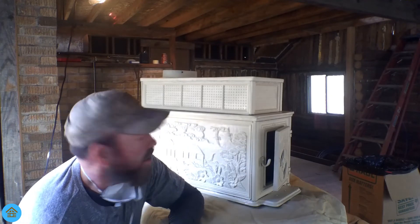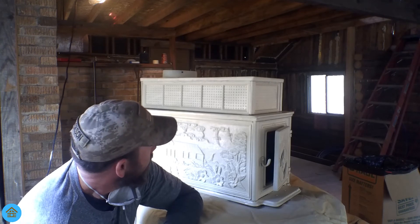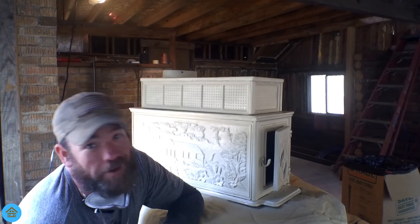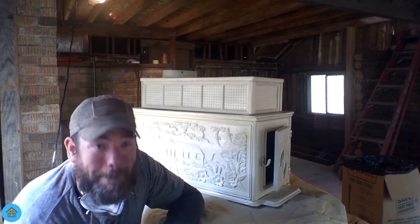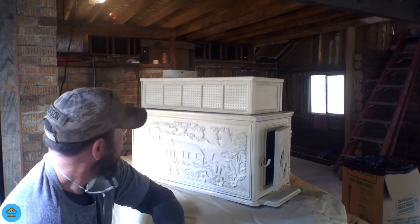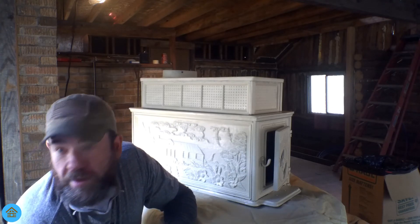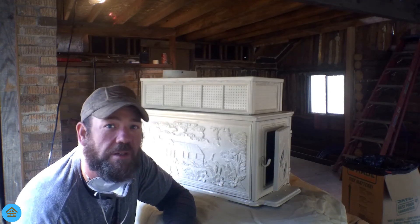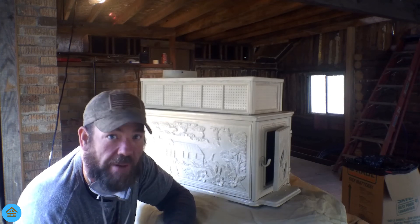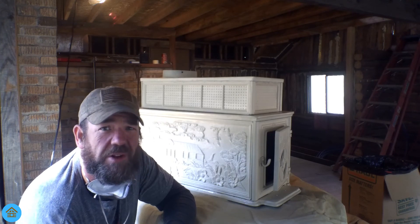So there you have it guys — what do you think? Let me know in the comments what you think of the color. I think it's beautiful. This thing is really cool. I hope this really comes through in the video — I'll zoom in here in just a second. Thanks for watching; please remember to hit that thumbs up, hit the bell for notifications, subscribe if you haven't already, and get out there and start living your dreams. Have a good one guys.